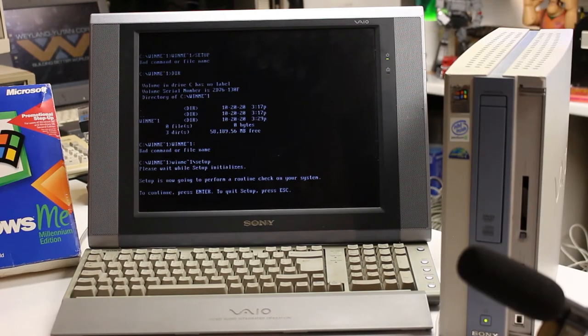After messing around for a few minutes trying to remember how to get into a directory - which I'd completely forgotten - we're now here. Setup is going to perform a routine check on your system. To continue, press Enter. Well, here we go, let's see what happens.